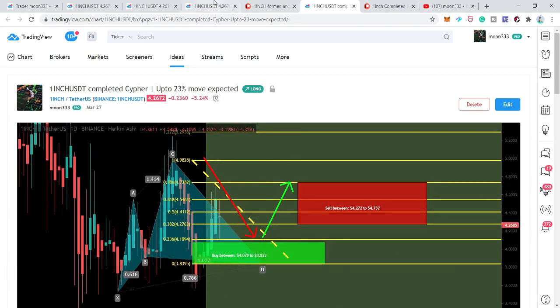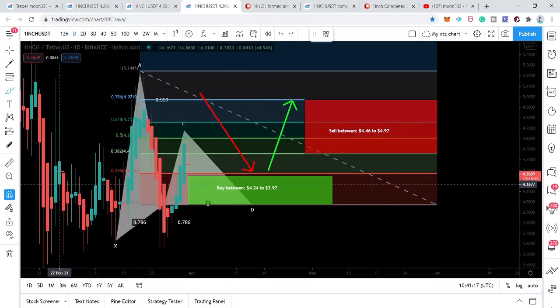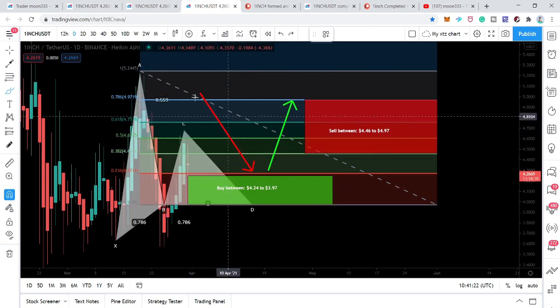In today's video I want to show you how the price action of 1INCH token has completed another formation of a bullish reversal move — and that is the Gartley pattern on the daily timeframe chart.